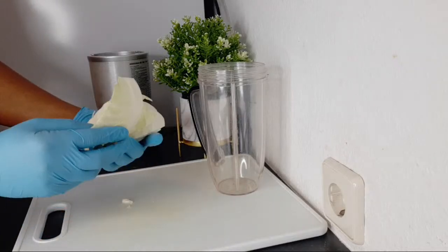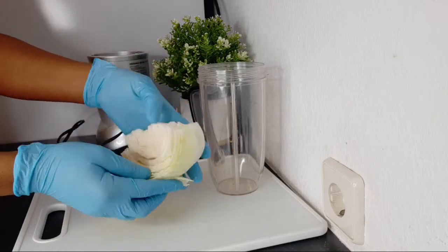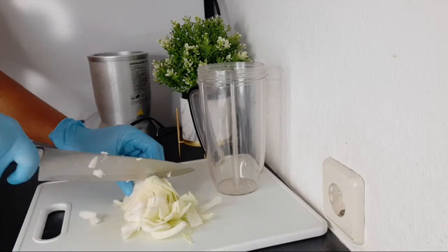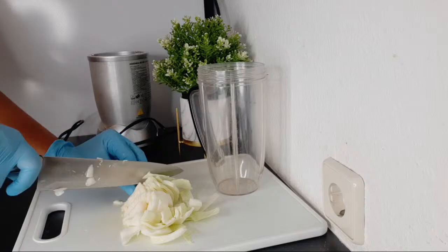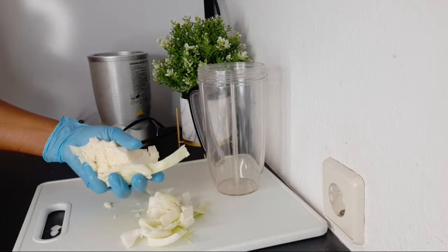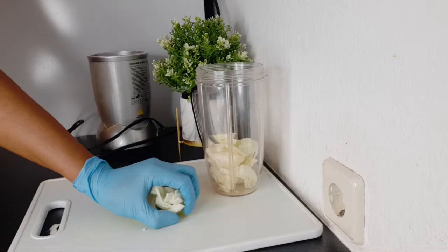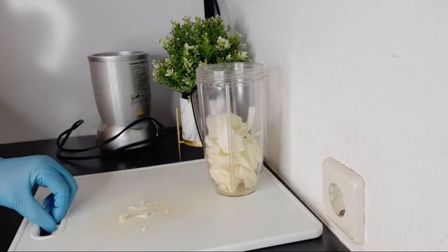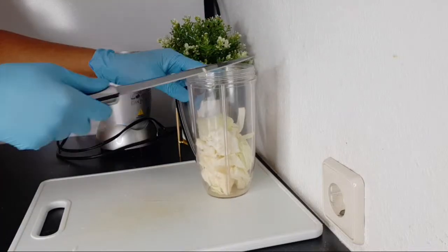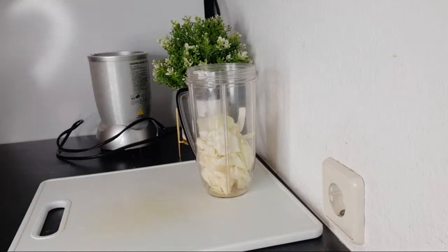When you're washing your cabbage, please don't forget to open the inside so that you can rinse out anything that might be there. I'm cutting the cabbage to add to the blender. Cabbage helps in neutralizing the damage caused by free radicals. It is a good source of folate, vitamin D, and is high in fiber that helps in cleansing. It is also rich in vitamin K.